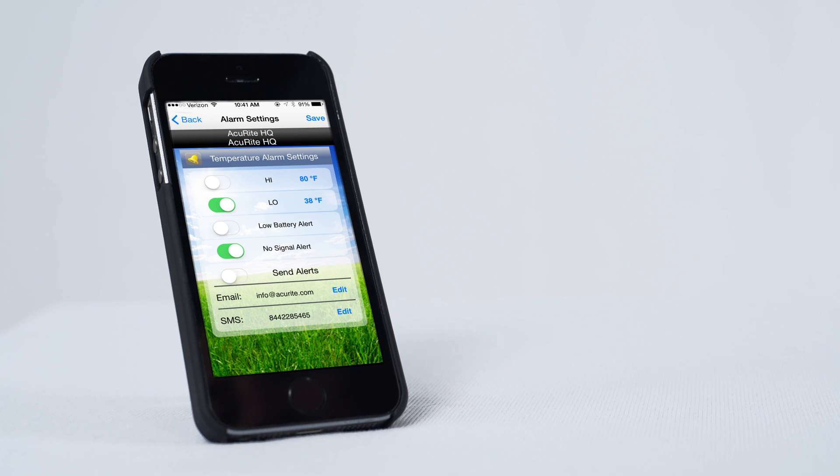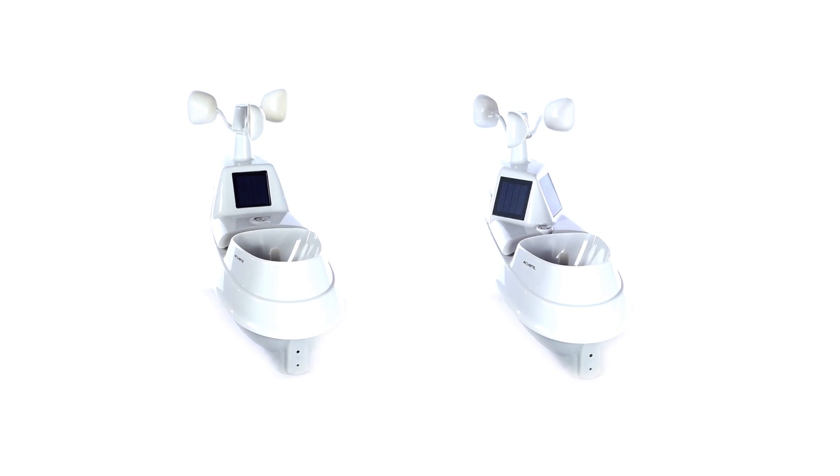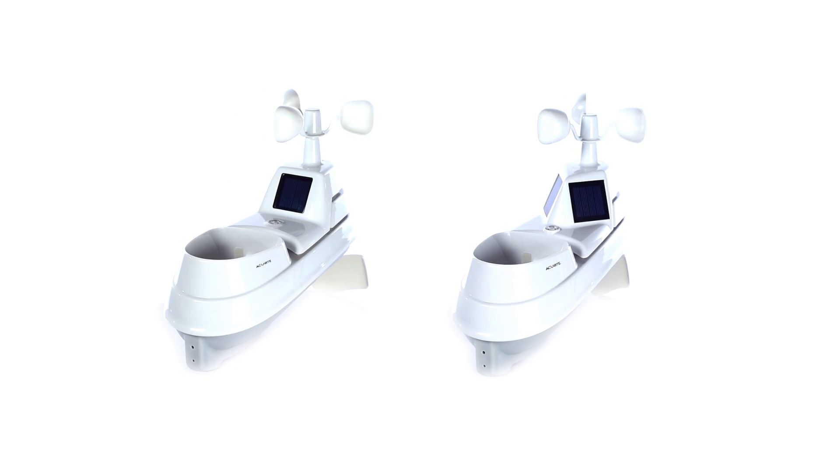The 5-in-1 sensor is easy to set up, includes mounting hardware, and features a two-year battery life for maintenance-free operation. Stay informed of the changing conditions surrounding your home environment with AcuRite's 5-in-1 weather sensor.